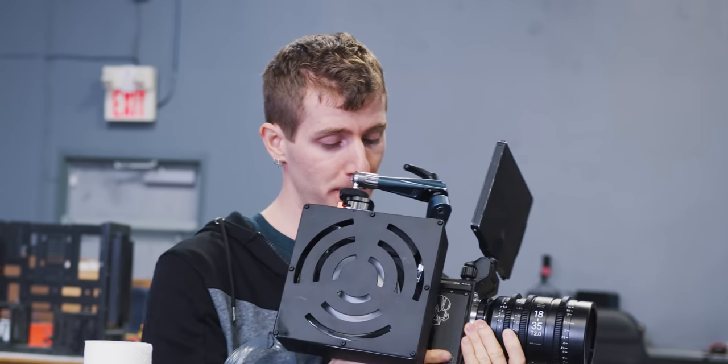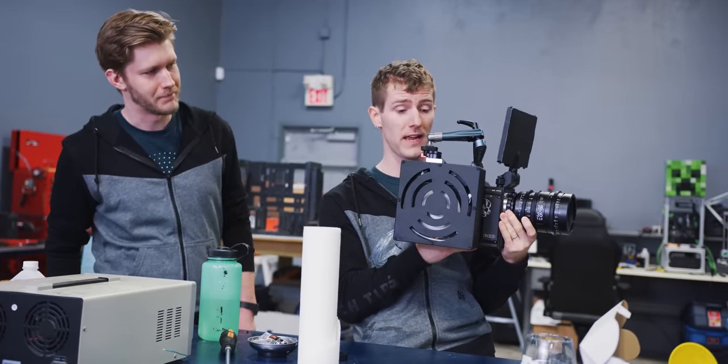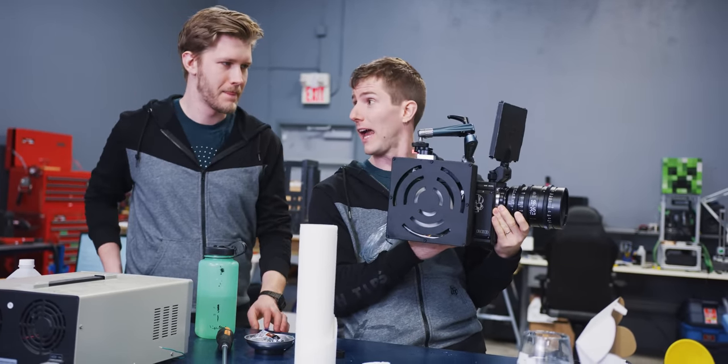In terms of cooling performance, we are sitting at a mere 31/33 degrees right now. Everything seems to be working as we'd expect. RED actually has their own built-in fan speed control, so when you're recording, it should actually drop the speed of the fan. Acid test time — are you ready to find out?